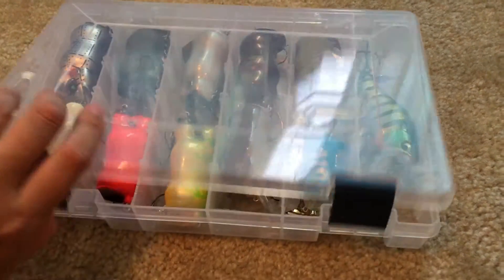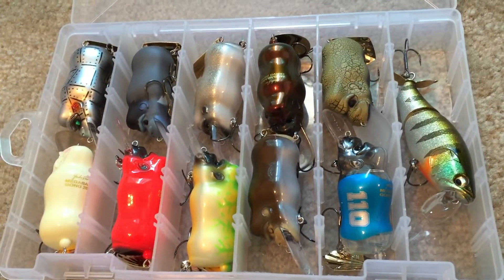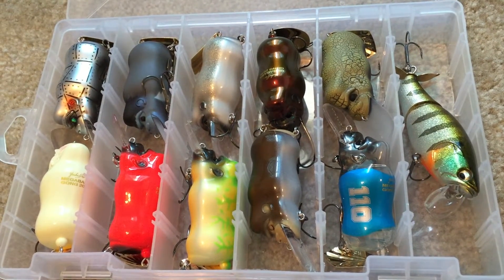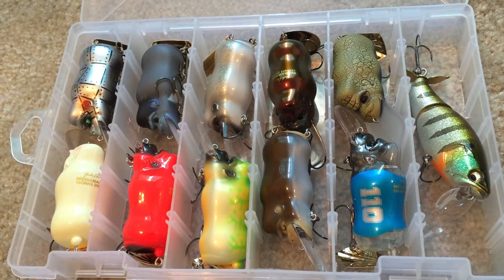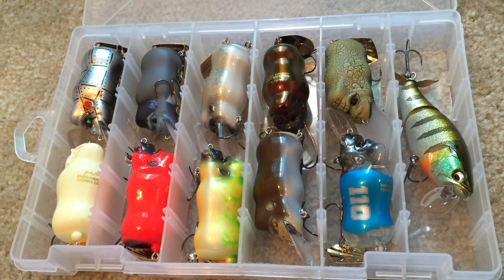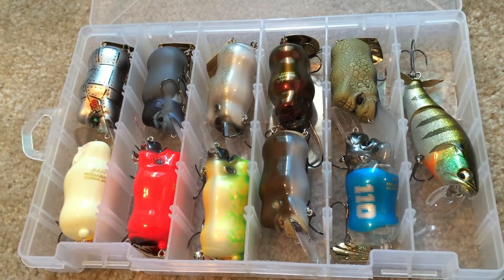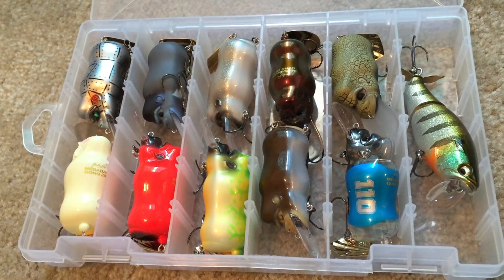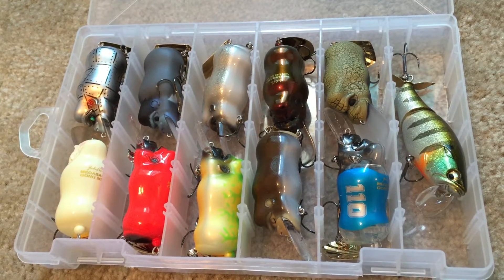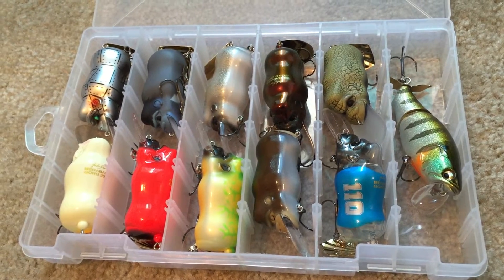I've got an update on the Megabass Gong. Last time I did a video I only had two of these — those two brown ones — and the collection has grown quite a bit. I've got them in this box here, and I've got quite a bit more, including a lot of the more exotic colors. I just want to do an update video and run down these colors. There's still just not a lot of info out there on this bait.